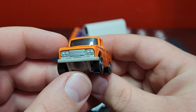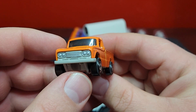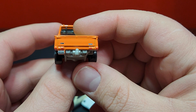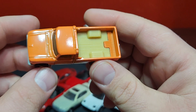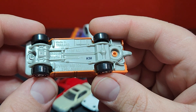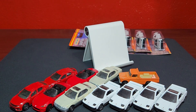It does have full front tampo prints, looks pretty good — no side tampos — and then of course rear tampo prints look good. Does have Nissan on the plate, looking pretty nice. Does come with a tow hitch. Looks good in orange, definitely like that one in orange. R38 of course is the base code.